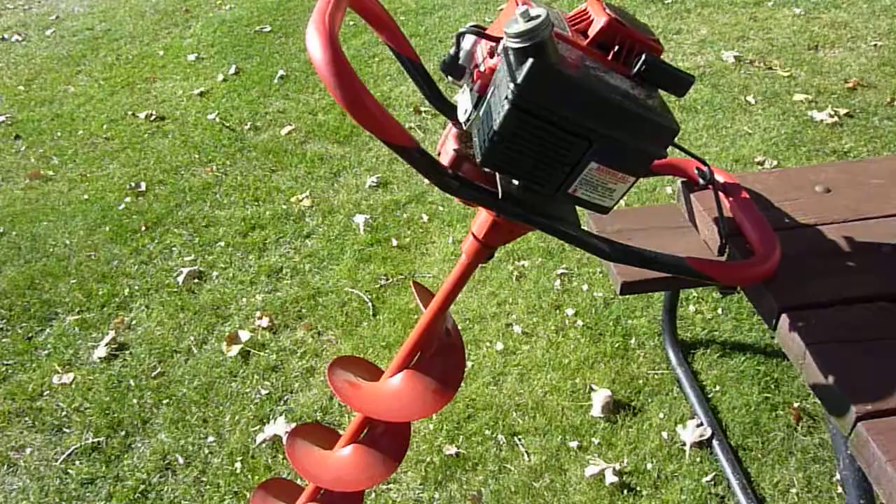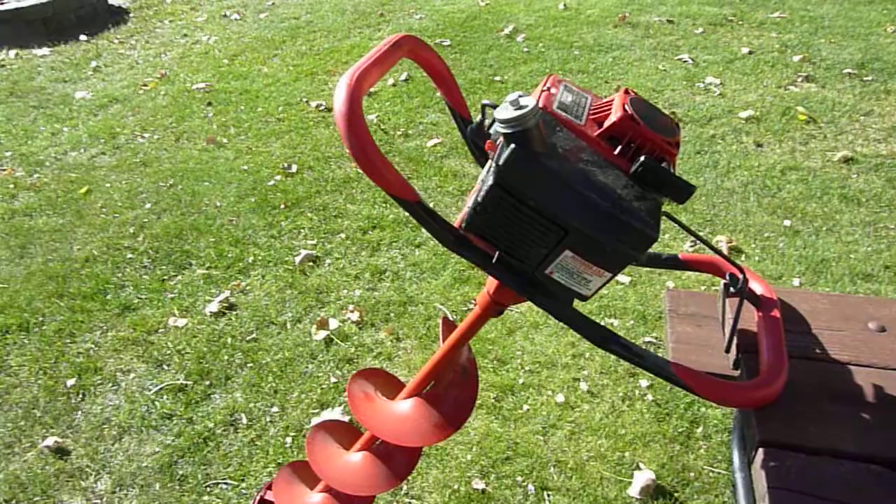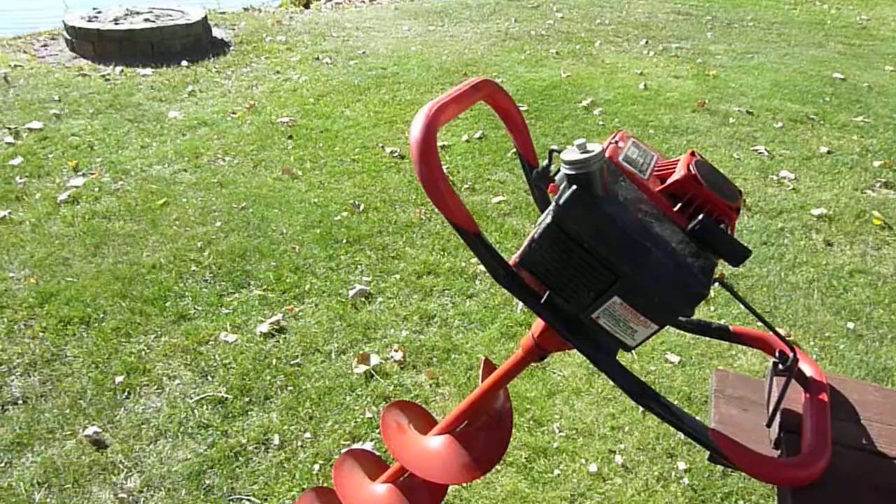Hi, I'm going to demonstrate an 8-inch Eskimo ice auger. I took some other pictures of it, but I like to sometimes start and run the motor and demonstrate it on video, so hopefully I'll get this in the picture frame alright and I'll start and stop it for you.